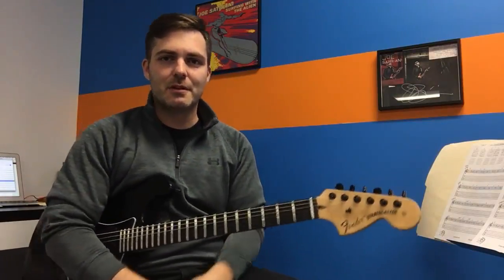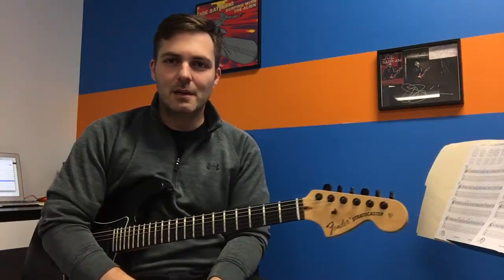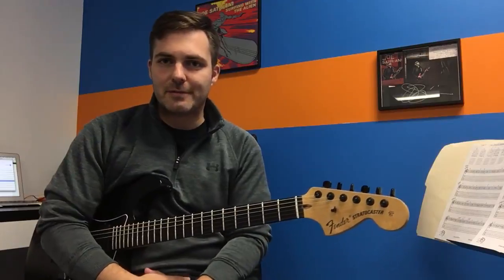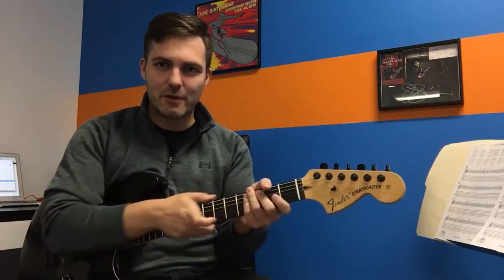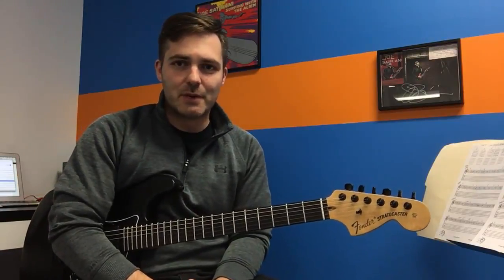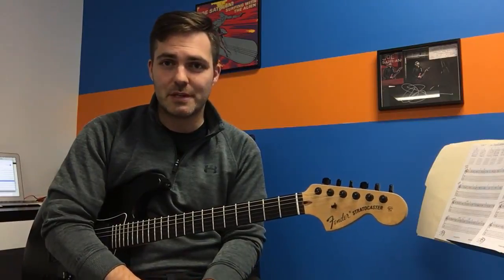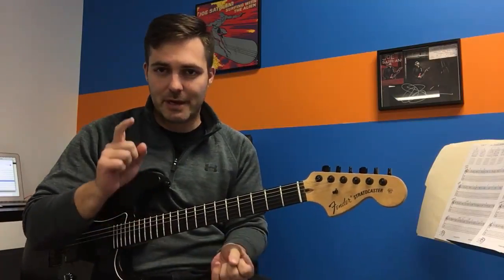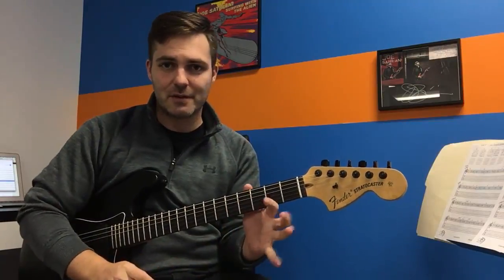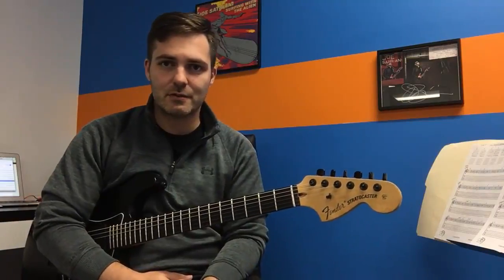If you remember last week during all those crazy monster sounds we had on for Halloween, we were talking about not using more energy than you have to. That little riff from Killer Bebop by Joe Satriani is one of those instances where we really can't use any more pressure than we need to. It combines our sliding, hammer-ons and pull-offs, and not letting our fingers fly away so we can stay nice and tight, articulate, and hit all the right notes and rhythms.